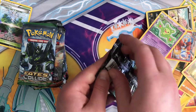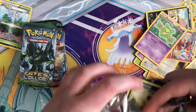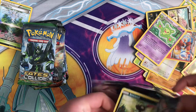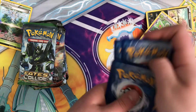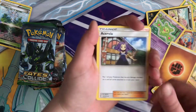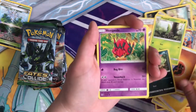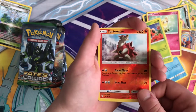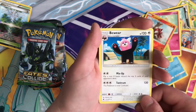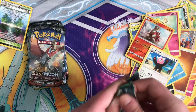We'll do Burning Shadows again. I haven't opened too much of Fates Collide before, but I love the artwork that I'm seeing on the cards — Pokemon just never disappoints. And Regular Rare Beware.